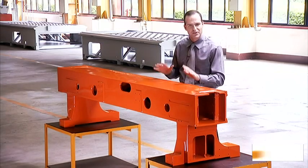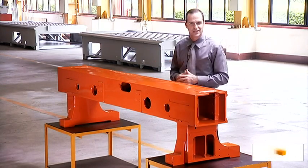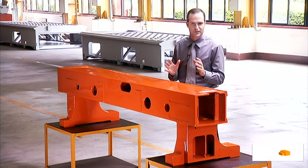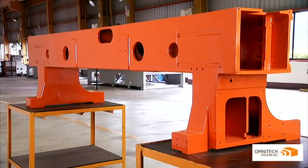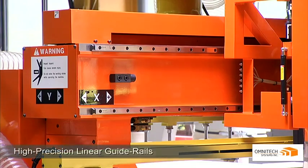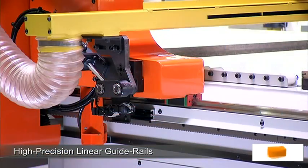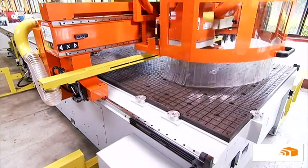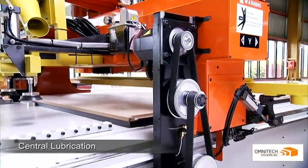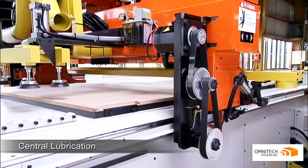The heavy duty reinforced steel construction of the SELEC ensures vibration free machining that is completely unparalleled in the routing machine market. This rigidity is coupled with high precision linear guide rails on all axes with central lubrication for ultra smooth movement along and across the work table.